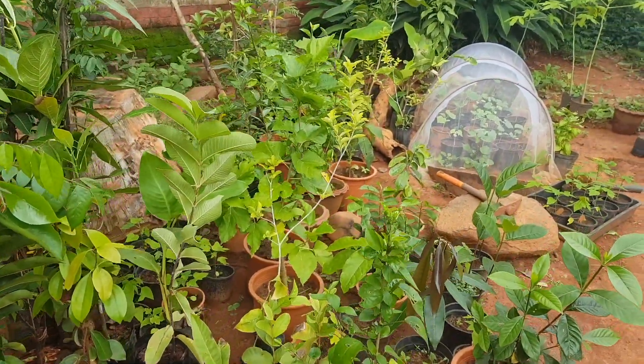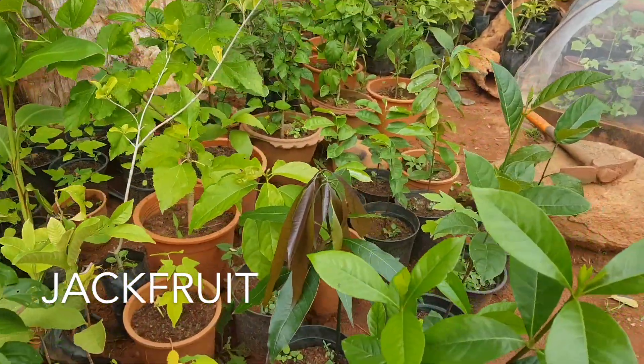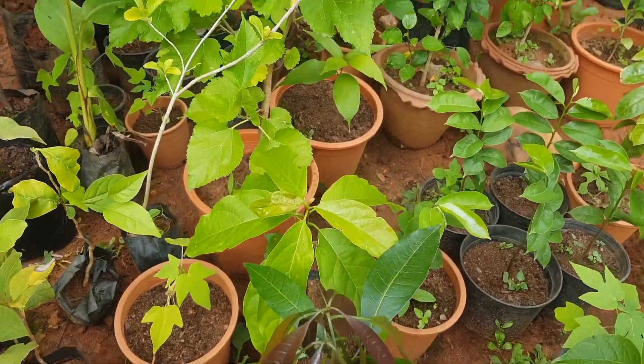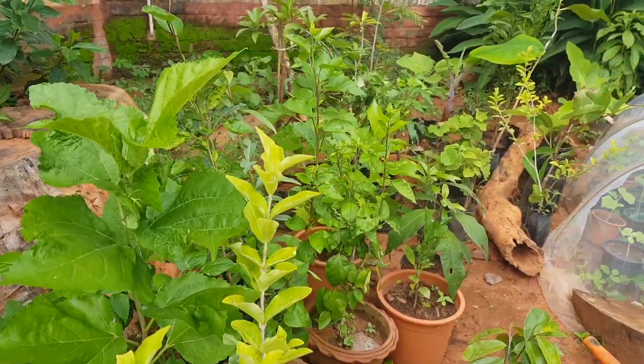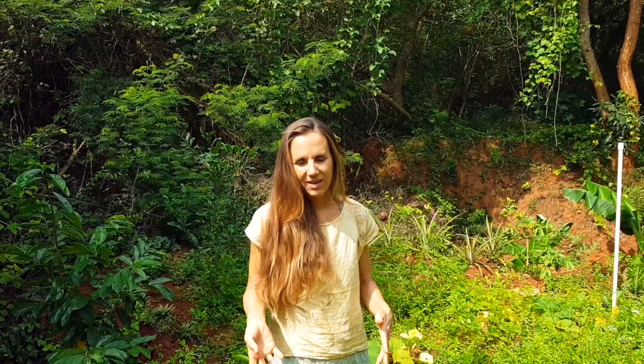Some I got from cuttings from various places, some seedlings from other farms, some from nurseries, and others from seeds that I planted myself. Before you even start the garden, you can start the nursery, which is a beautiful thing — it's the most important thing to already have planted ready to go into the garden. And if they are bigger, it will go faster.